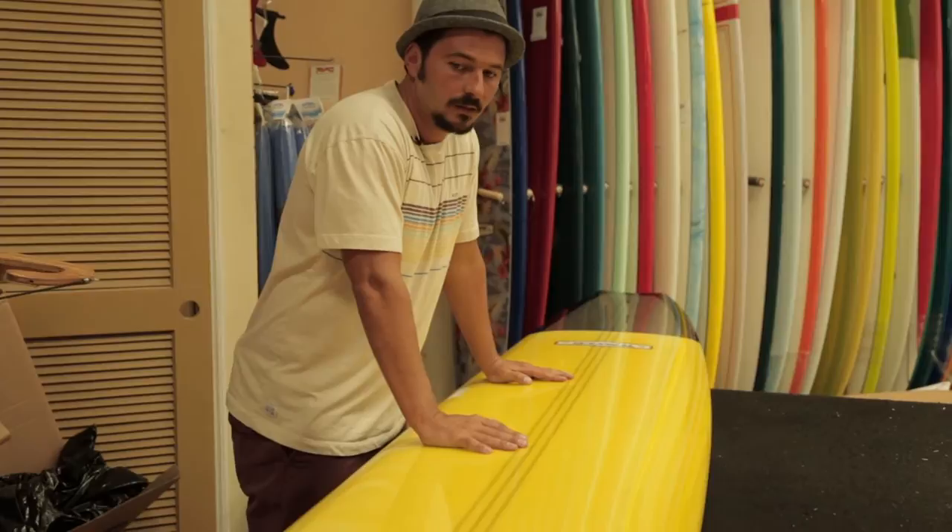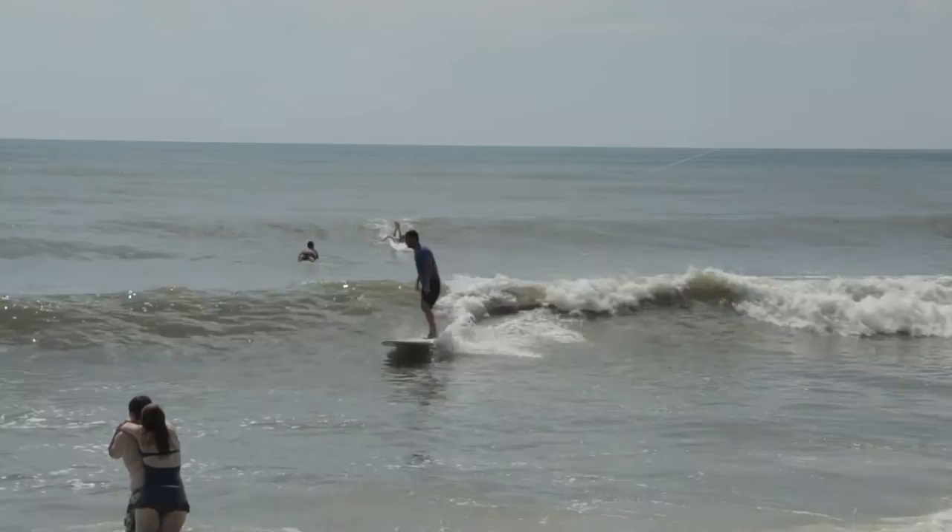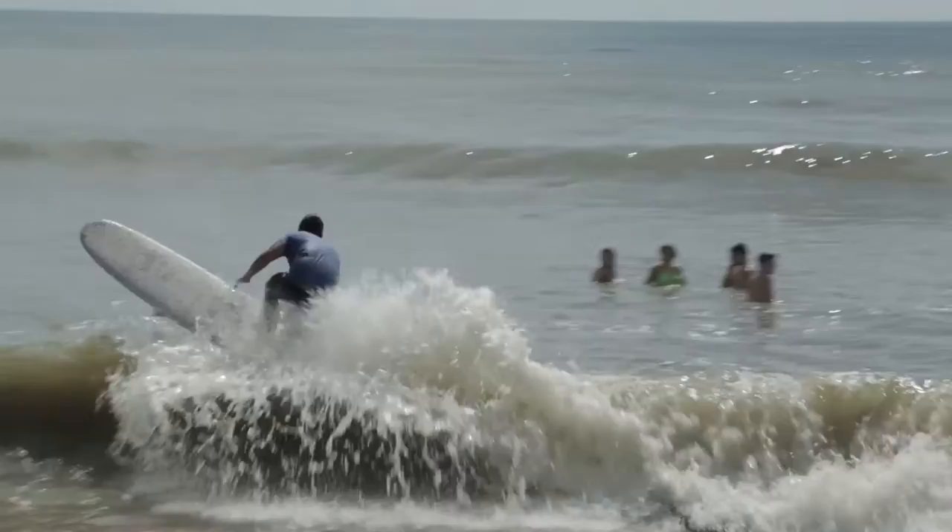This is what Ken calls the OG Nose Rider. This is a traditional longboard based off of the nose riding principles of the early 60s. It's got soft rails throughout the board, kind of like a broom-handled rail. It's got a deep concave, teardrop concave, that runs through the front of the board.